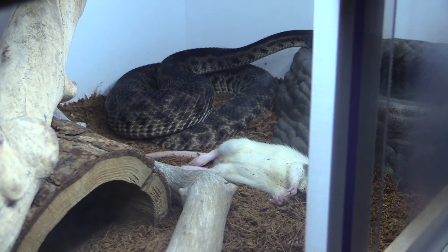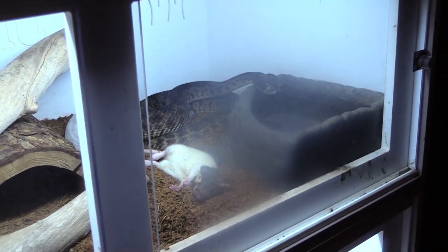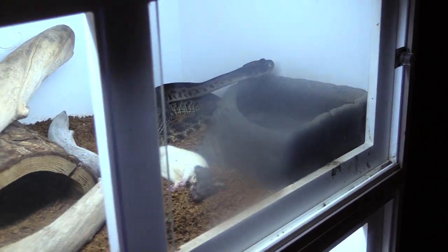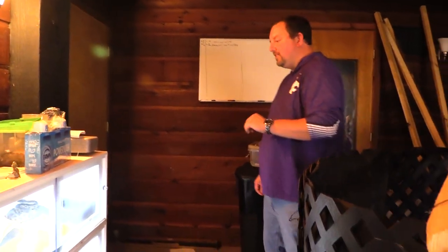We'll see if this thing will come and eat for us right in front of us. Beautiful, beautiful example of a snake — great personality. This one is a little bit flighty when I work with it; it will try to run off of a hook on you. But otherwise, pretty well-behaved little snake. Kurt, any questions about this one?